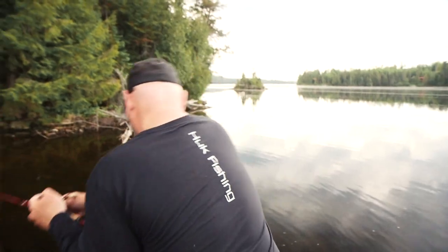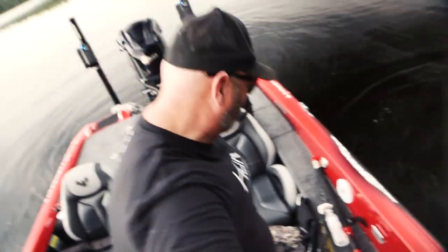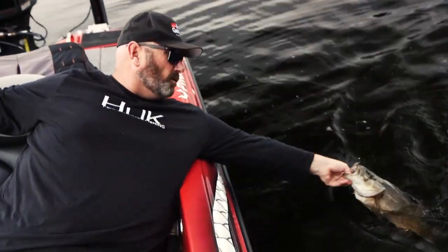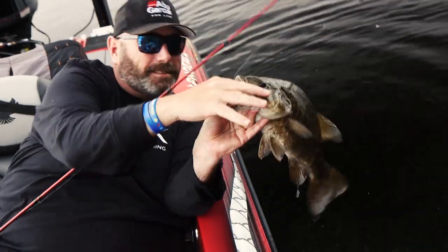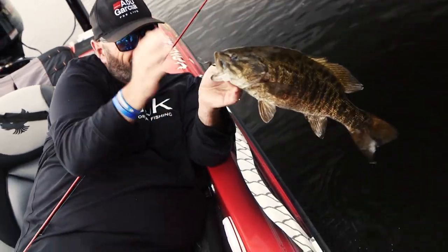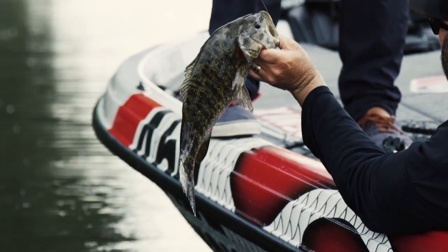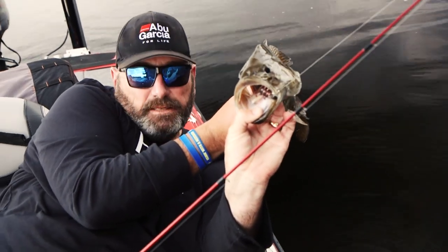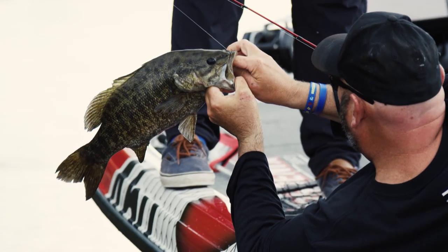That is a good one — wrapped in my trolling motor. That's a giant! That is an O'Shane giant right there, look at the size of that fish. Look how that dude dusted that bait. When a fish eats your bait like that, you know you're throwing the right bait and the right color. That is really one of the biggest things you want to pay attention to.